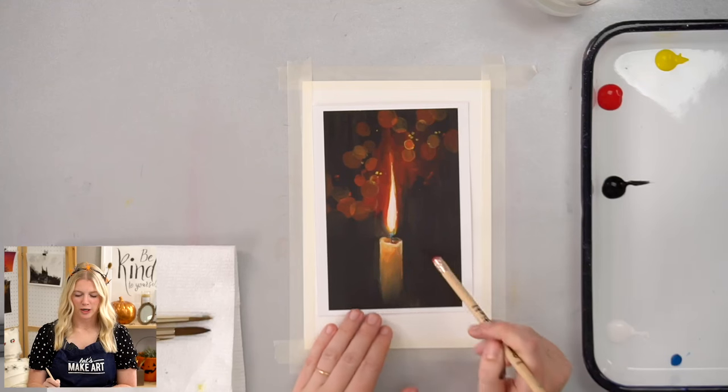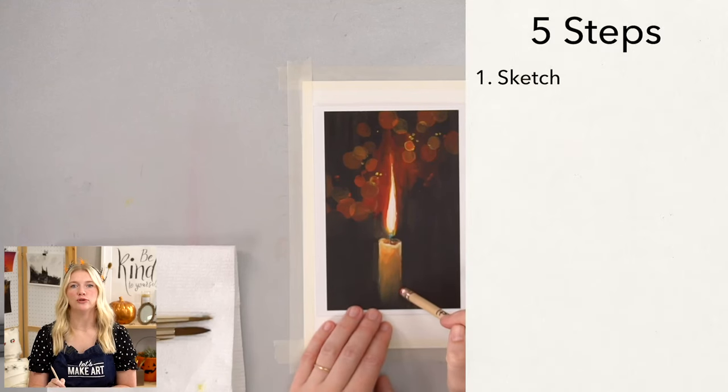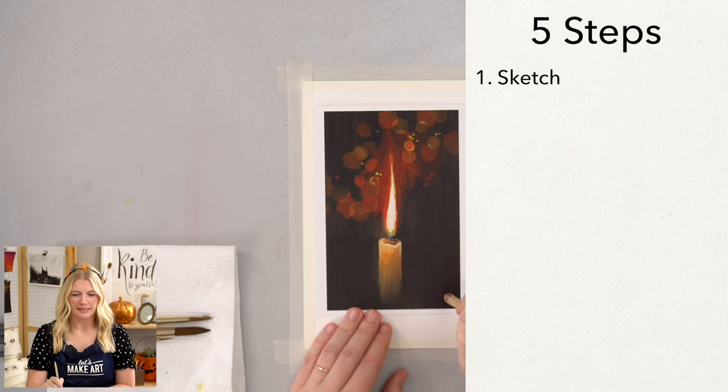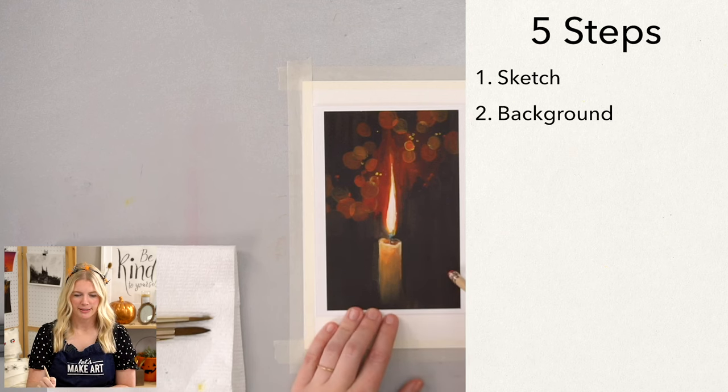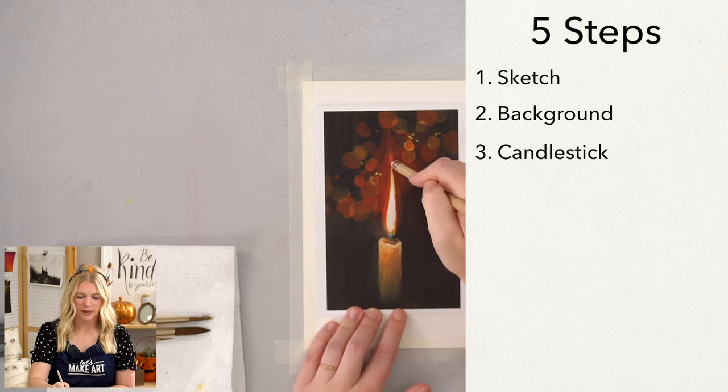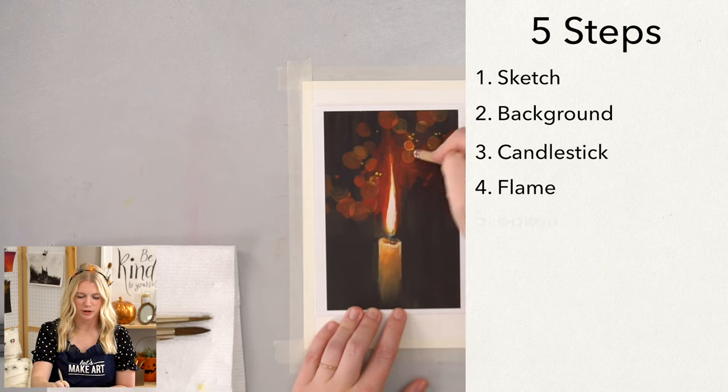Our very first step is we are going to sketch. Step two, we're going to do our background. Step three, we'll paint the candlestick portion. Step four, we will paint the flame portion. And step five, we will be doing the bokeh.